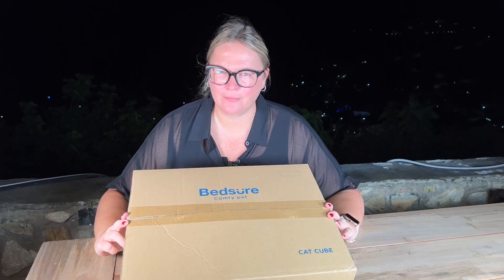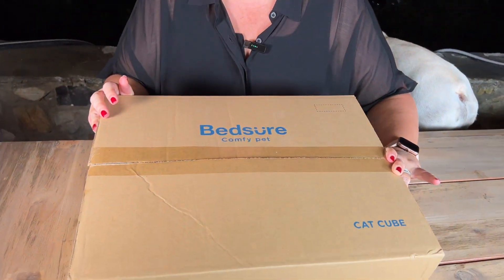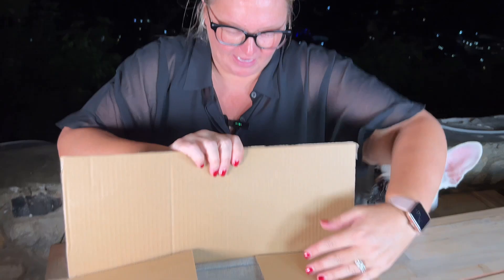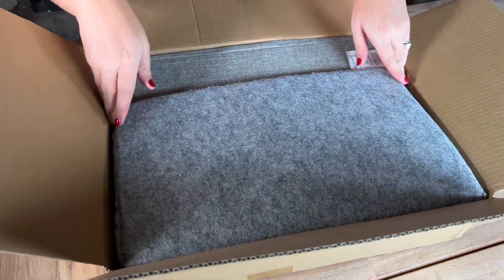We were sent this PetCube by Bedshire for our review, and I am so excited because I am obsessed with Bedshire. They make the most comfortable, softest, most amazing things for humans. I cannot imagine what this is going to be like. We're going to have one very lucky cat.